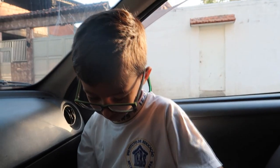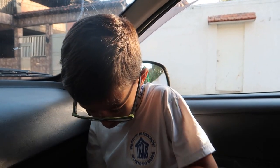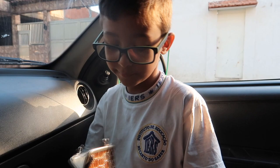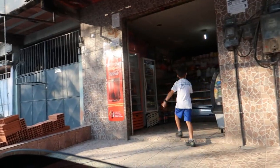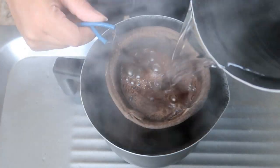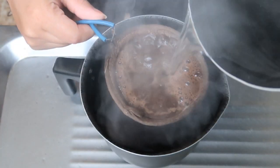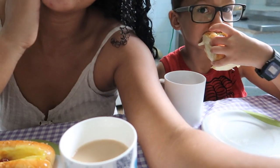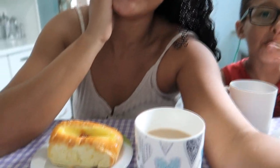Já peguei o filhotinho na escola, agora ele vai comprar pão pra mim na padaria, que ele já tá um homenzinho. Achou o dinheiro? Achei. Quanto que tem aí? Um real e mais um, dois. Vai lá comprar pão pra gente. O Gustavinho comprou pãozinho doce pra ele e pra mim.